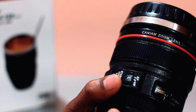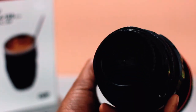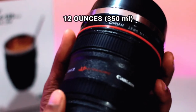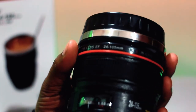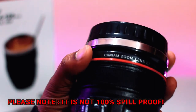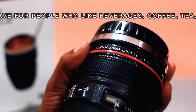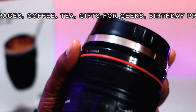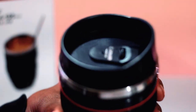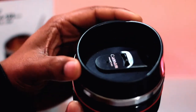All the dials, measurements, and details are present and correct, making this a photographer's cup of choice. Featuring a smartly designed lid with a sipping hole, you can retain the temperature of your beverages for a long time with this mug.